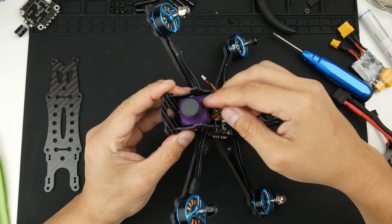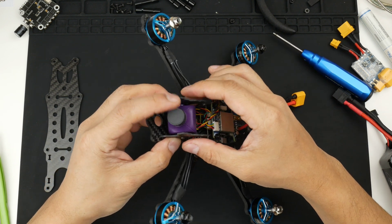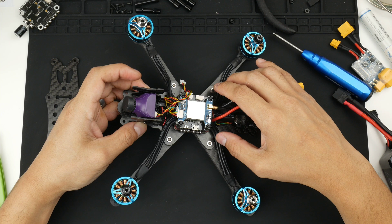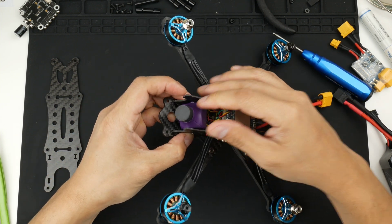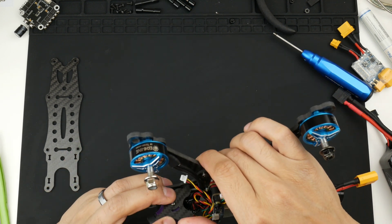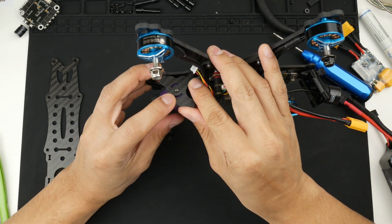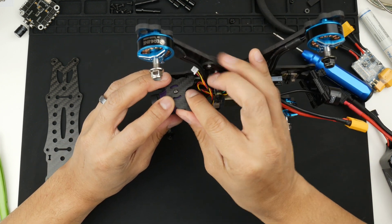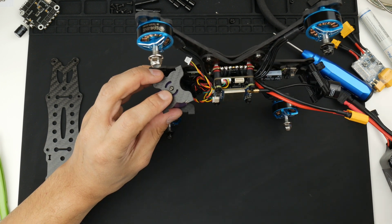There we go — the camera is now mounted. One side seems to be mounted a bit higher than the other, but I'll leave it for now and adjust it later if needed. At least it's actually straight this time. Pushing that side in — I got the electrical tape caught in there, so I'll try and get that out of the way.